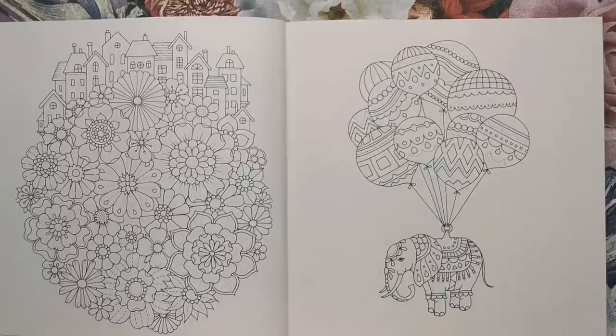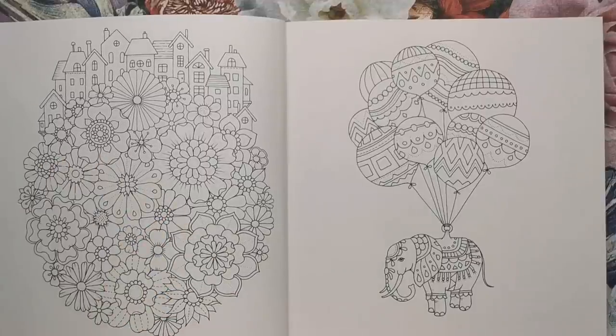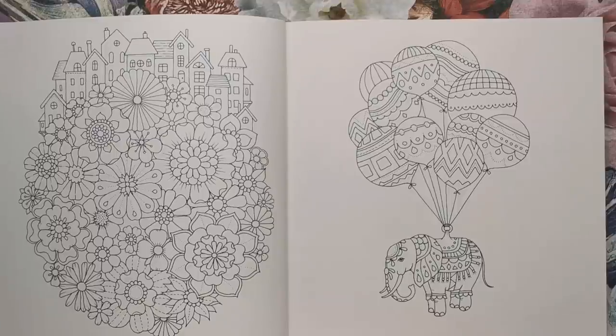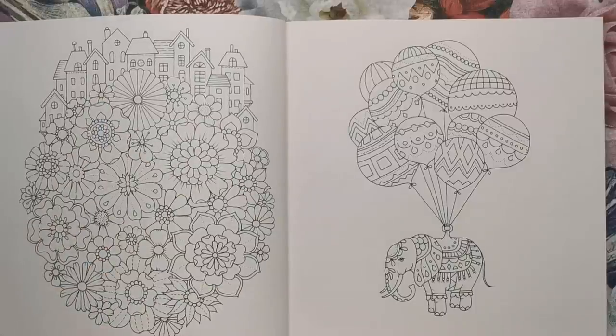Here we have a circular floral motif centred on the page with lots of big florals and large spaces for you to practice your blends within. On the top, we've got a little village of houses as well. So it isn't just a floral motif — it's also a village that lives upon it. This could be a little world of its own.